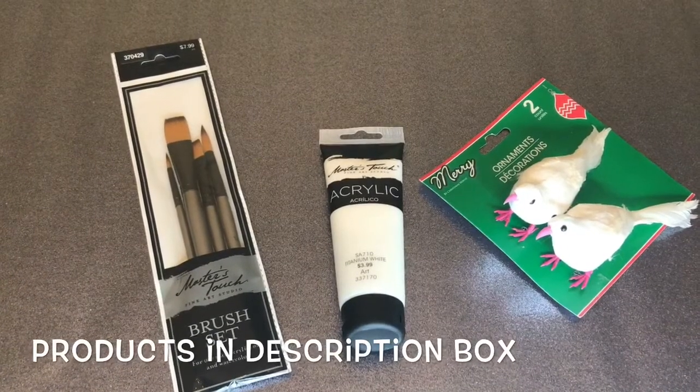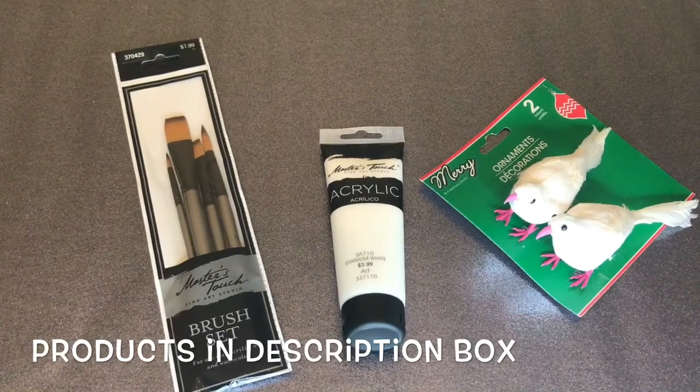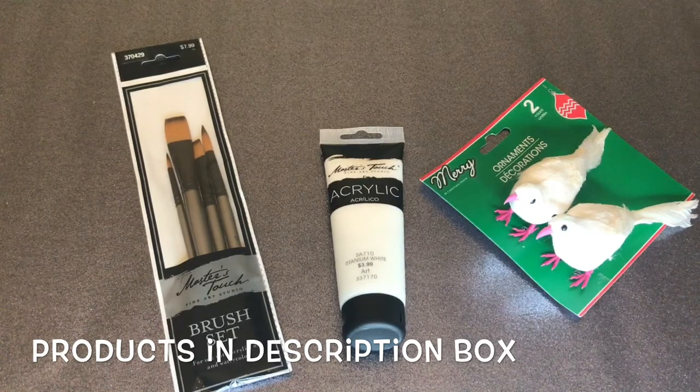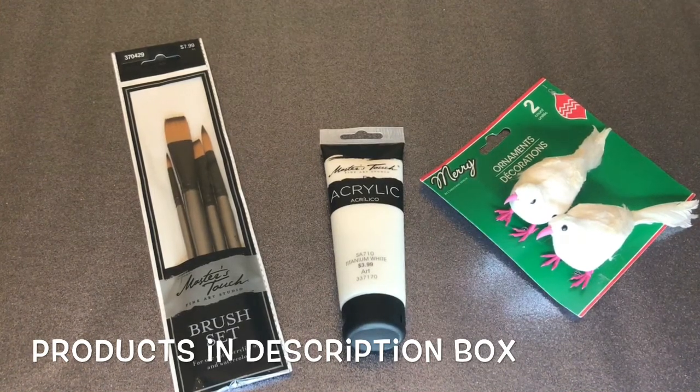Now that my sleigh is outside drying, I'm going to go ahead and paint these white birds that I got from the Dollar Tree. I liked the birds, however I was not feeling the pink beads and the pink feet on them, so I went ahead and grabbed my brushes and my white acrylic paint and started painting. This actually was purchased for another project — how to paint a Santa Claus black — so make sure you stay tuned for it.